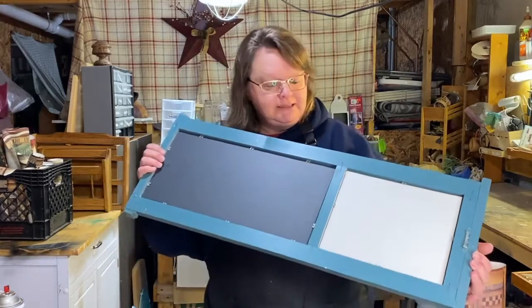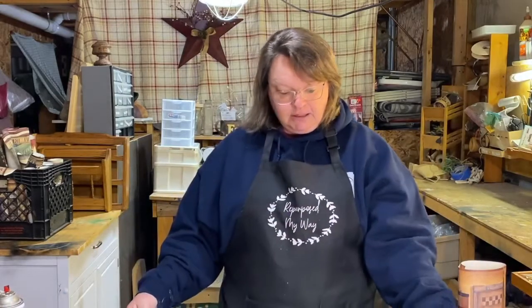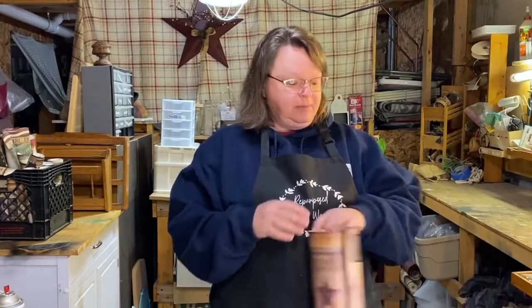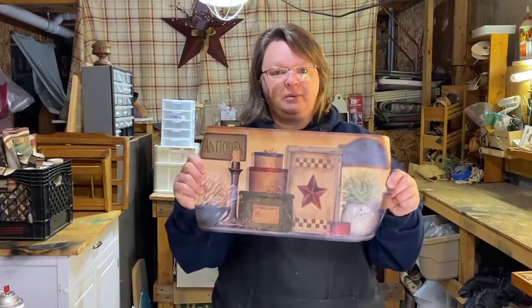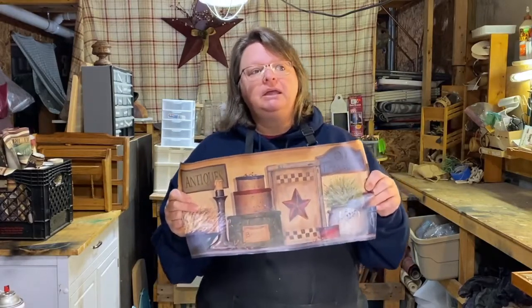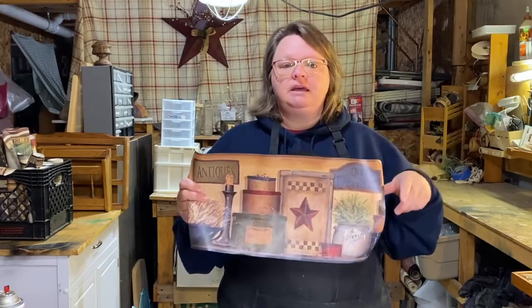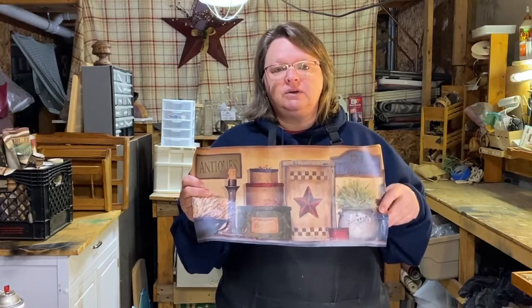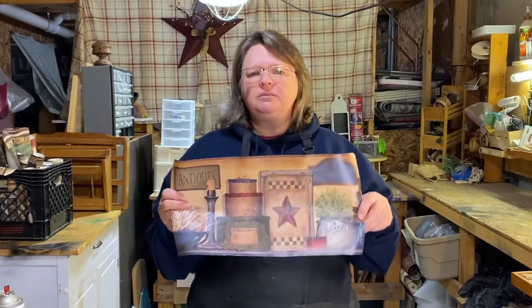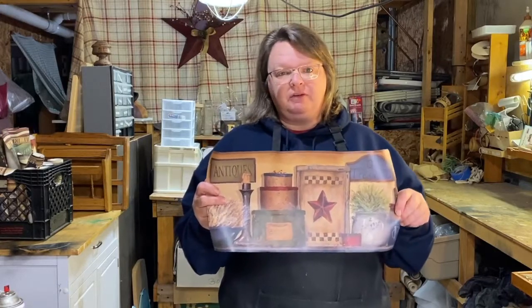I need to get the little pins out of the back that are holding everything in, which are really easy to take out, and I'll save them and put them back in when I'm done. I'm gonna replace the picture with this wallpaper border - I use wallpaper border a lot. I get it from discountwallpaper.com - I'll put it in the description below - and sometimes from Amazon, depending on the price.